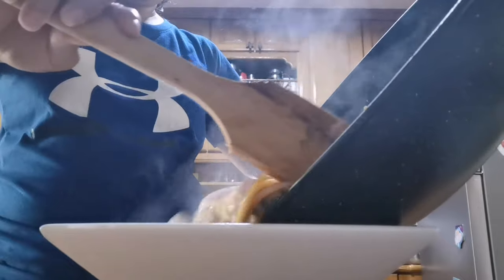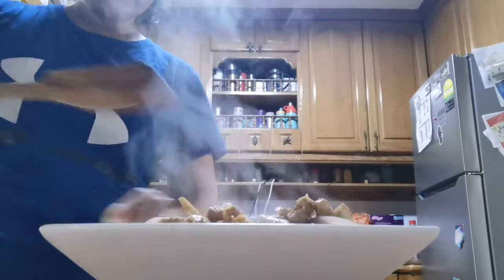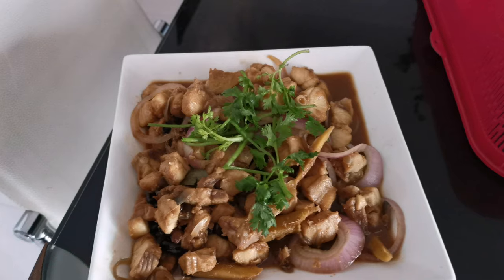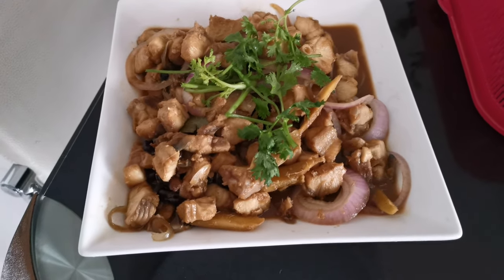So it's cooked now guys and I'm going to plate it. There it is — it's cooked. Looks delicious, and the meat is so tender, guys, I promise. It tastes like chicken, just like that.